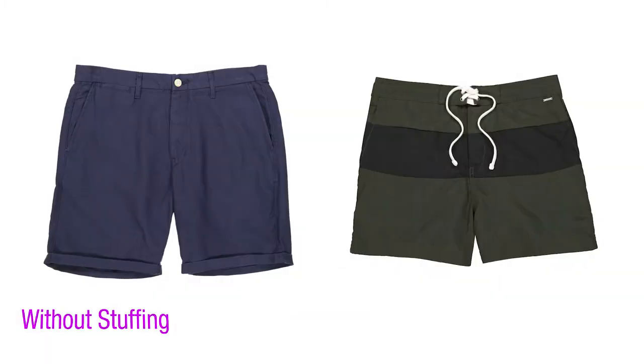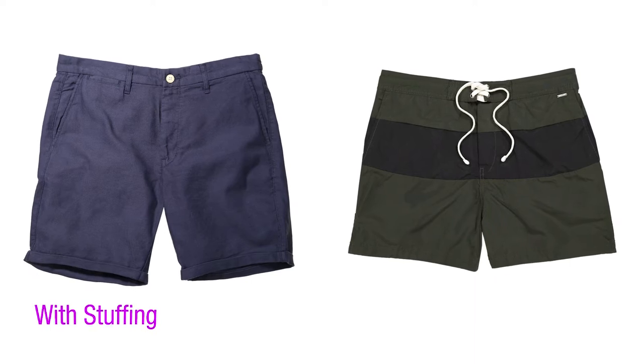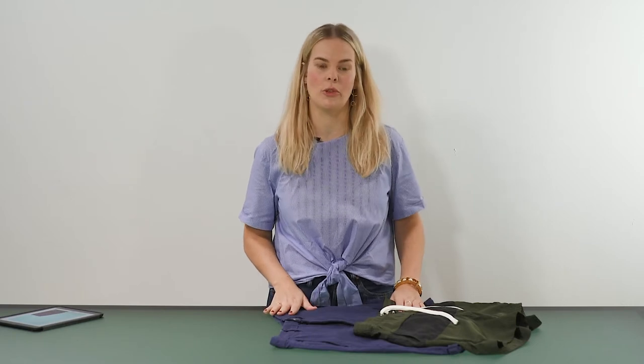Shorts are really easy and quick to shoot on a tabletop. In this tutorial I will show you a few different styling techniques to make them look really great online. I have two different shorts with me here today — one pair of men's swimming shorts and one pair of men's slightly smarter chinos shorts.